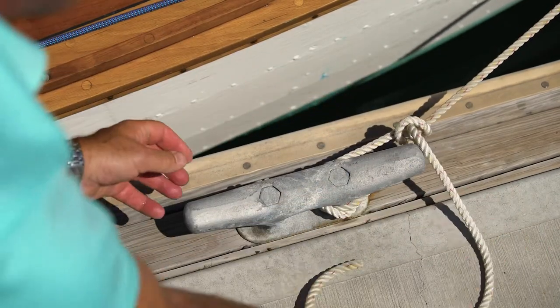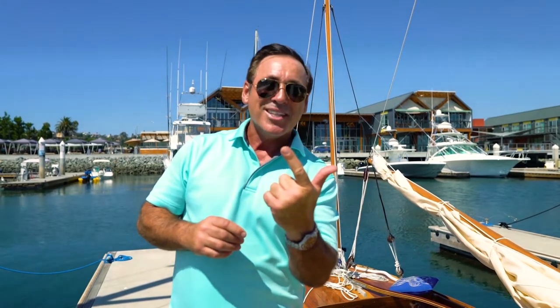Thanks for watching. Remember you can find me at my website royalnavyyachtmaster.com, where you can hire me to come out with you for expert in-person coaching on your own boat. We focus on the areas that cause you the most anxiety, which I know is docking and undocking, as well as the collision rules you need to know every minute you're out on the water. Thanks again for watching — we'll see you out there.